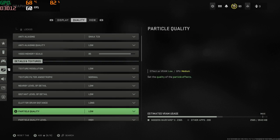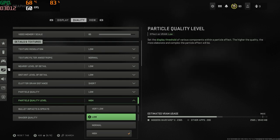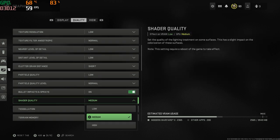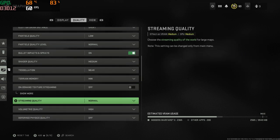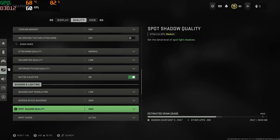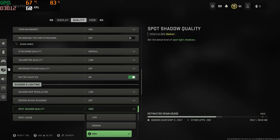Turn anything that's on high to low or normal. Especially shadows — shadow quality and all that, like shader quality. You can probably keep shader quality on medium; I did for this video, but I would definitely turn them to either low or normal. You can tweak some of these to your liking, but shadows you always want either turned off or on low.